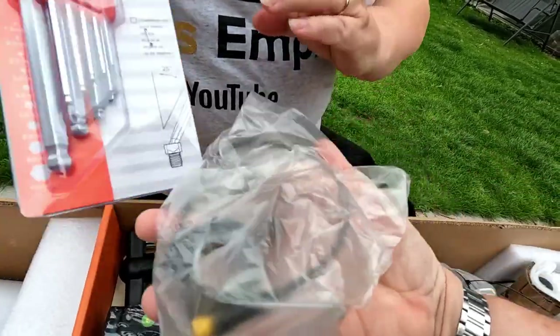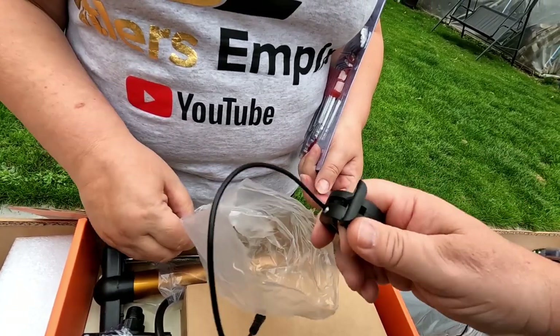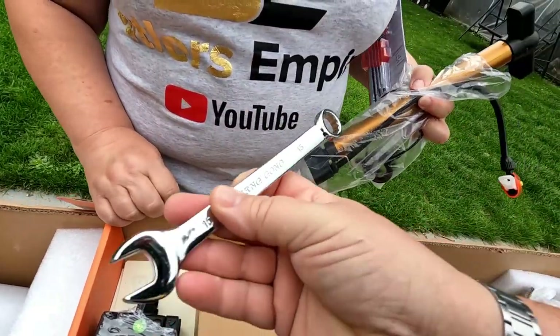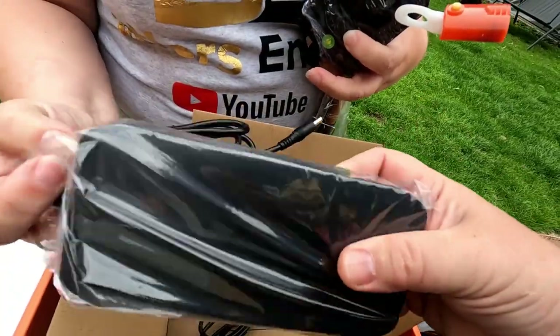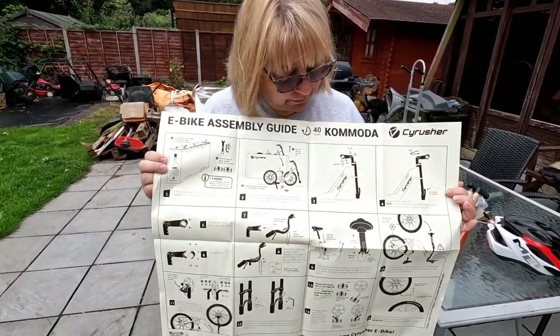When you get one of these, it comes about two-thirds assembled. You get a tool kit with it — a full set of Allen keys, which is good because you just get the ones you need. We've got the throttle control. This type is illegal in the UK — it's a little thumb throttle — but they do supply it here anyway. You get a foot pump, a spanner — this is a 15mm open-ended and ring spanner. You get the pedals to attach, and also the charging block. You get a full assembly guide.